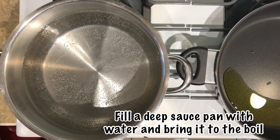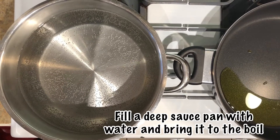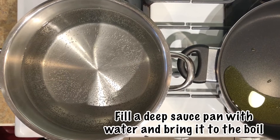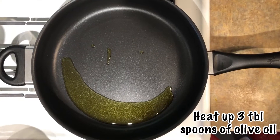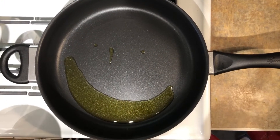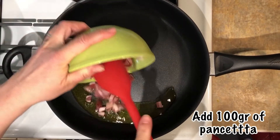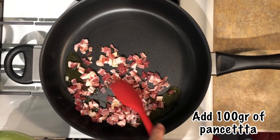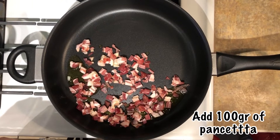First of all, fill a large saucepan with water and bring it to the boil. In the meantime we're going to prepare the carbonara sauce to add to the spaghetti. While we wait for the water to boil, we warm up three tablespoons of olive oil in a large frying pan and add the pancetta. We now have to wait a couple of minutes for the pancetta to fully cook.